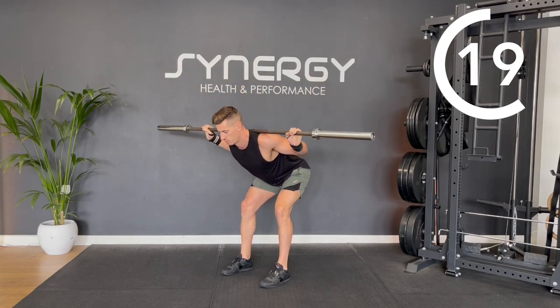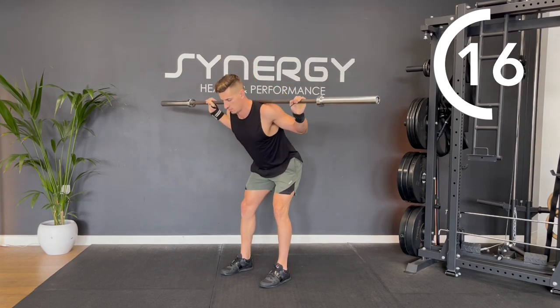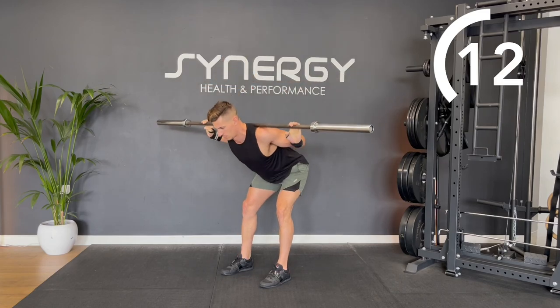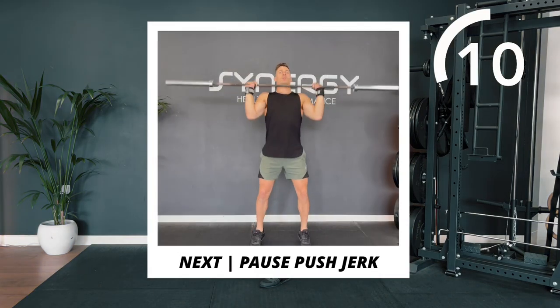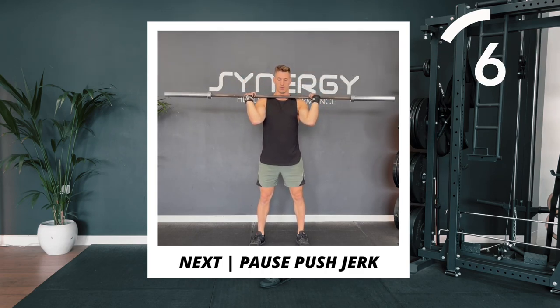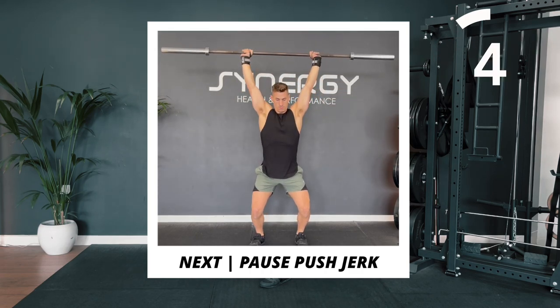If I draw a straight line from the bar down, it should hit you somewhere between your toe and your heel. Keeping your upper back muscles tight and pulled together should help stop any rounding of your back. Next up, we're moving on to some pause push jerks.